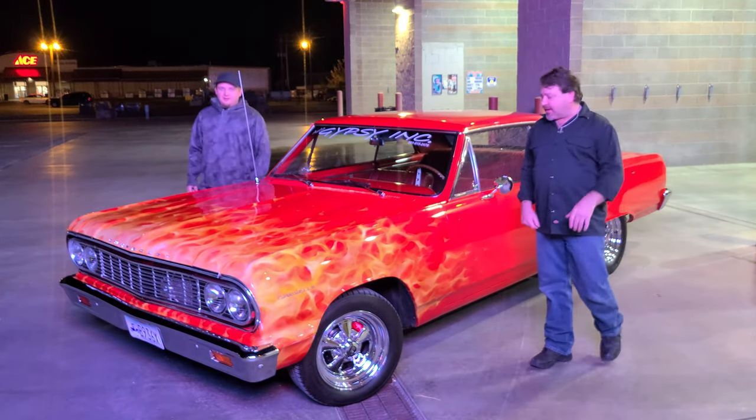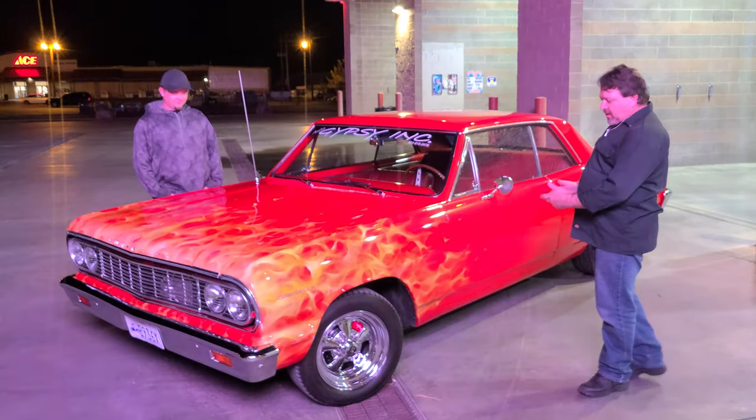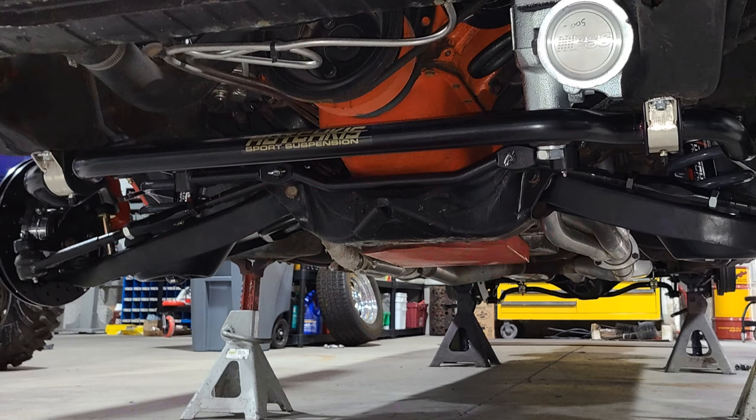Hey, hey, all you Auto Gypsy Garage fans. We got our '64 Chevelle completed. We went ahead and put a Pochkis suspension kit on this car and lowered it down an inch and a half.